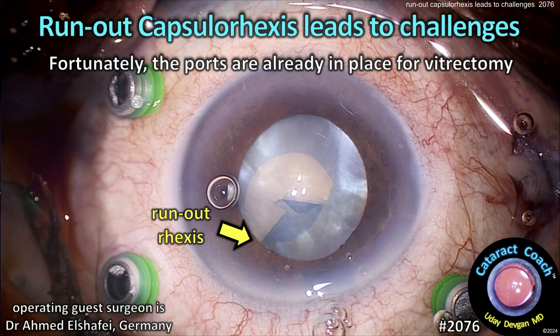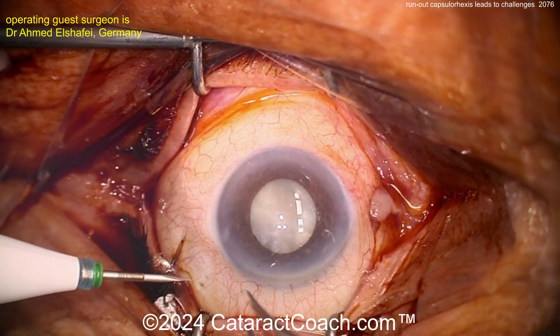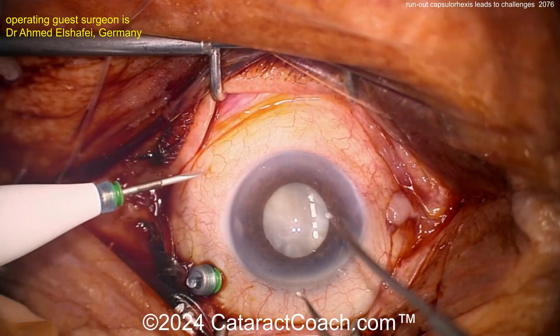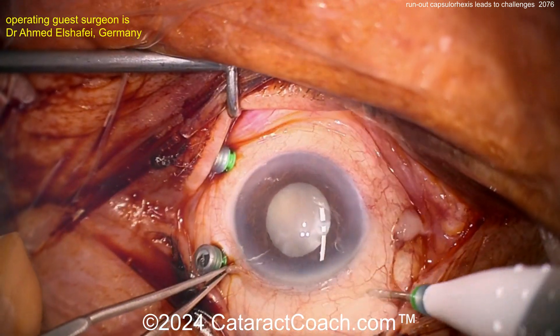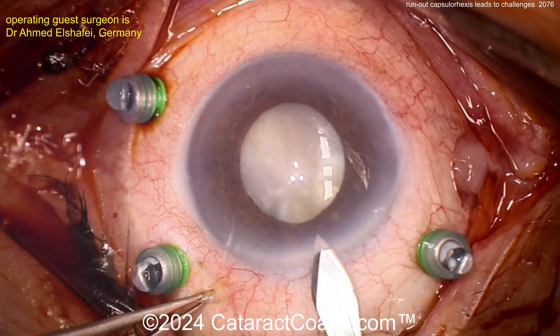cataractcoach.com. The rexis runs out on this intumescent cataract case, leading to challenges. Fortunately, the ports are already in place for the vitrectomy. It's a tough situation — the patient is on multiple pillows and blankets just to get into position for surgery. The case has been prepped nicely and the ports are going in for vitrectomy. Absolutely white cataract here.